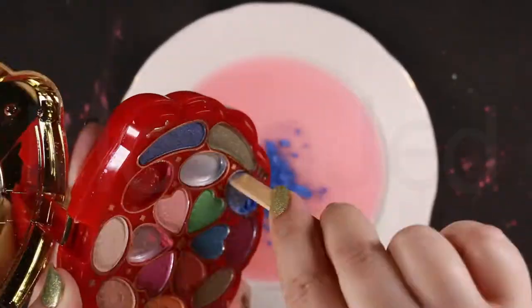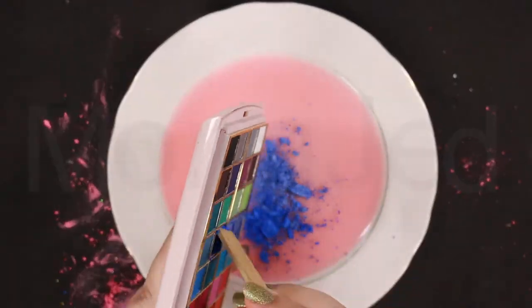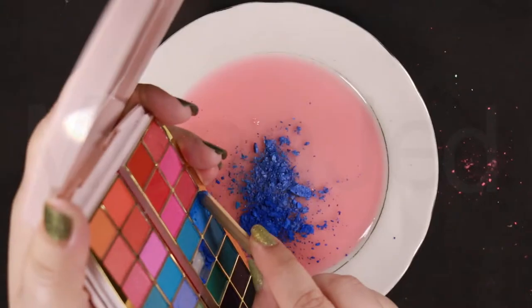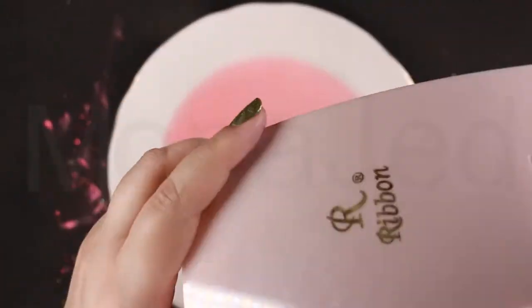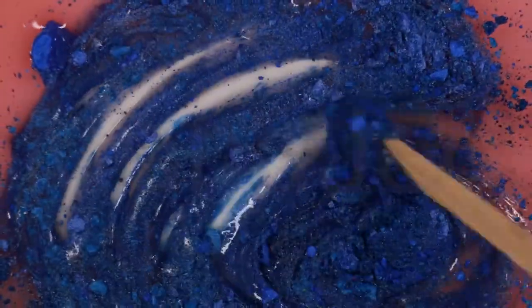We are making four different slime batches for this galaxy slime: the pink we already made, one blue, one purple, and one silver. I've added all the different hues of blue — let's mix! Look what kind of blue it made. It's the kind of blue that is so luxe that you want to bathe in it until you fully look like a glamorous, lost member of the blue man group.